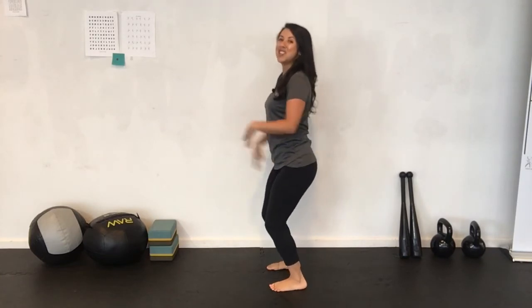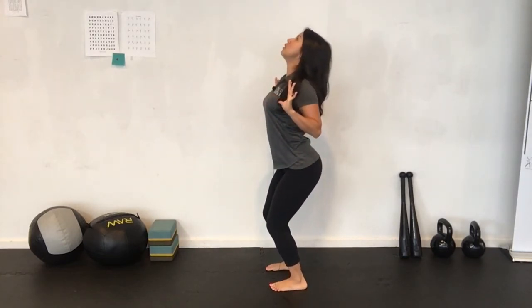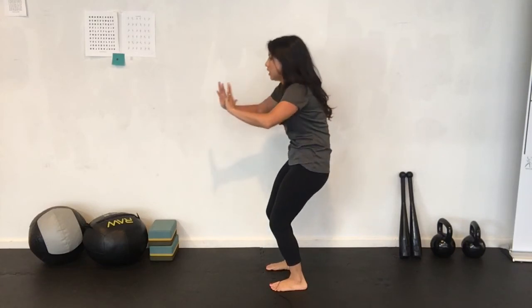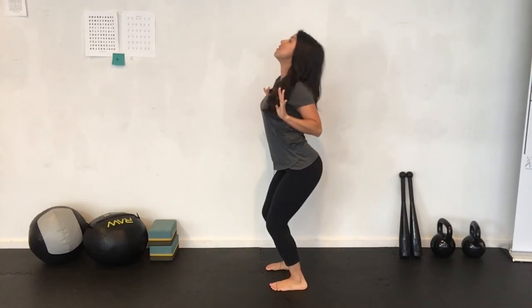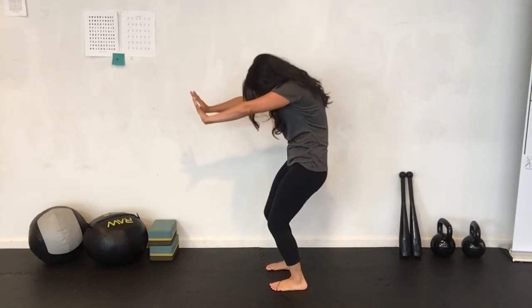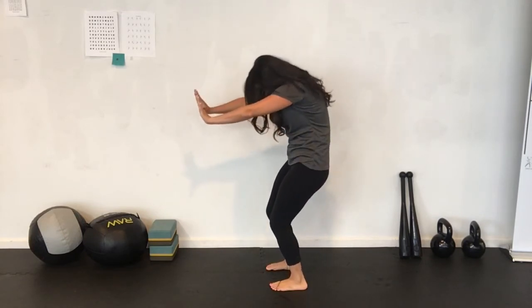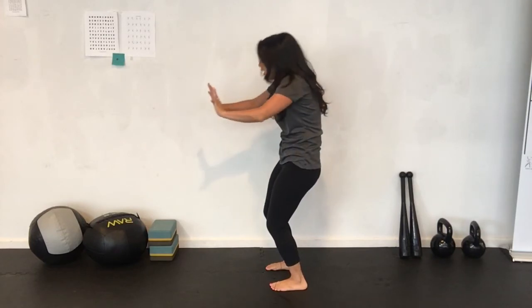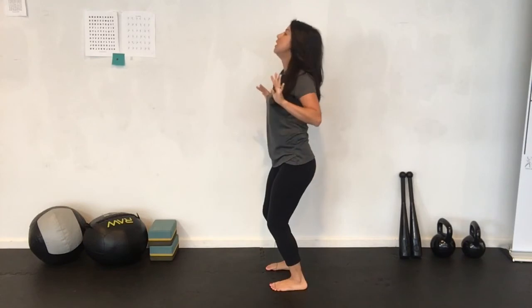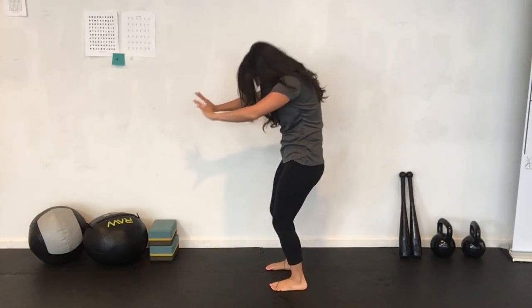Now we have standing cat camel. Are you warm yet? Because I am! Unlock the knees, high five out here, inhale and open your sternum — push your chest open. Exhale, tuck your tailbone in and round. Five reps total. This is kind of a cat camel move you might have learned in yoga, and if you've never done yoga that's cool too — we're mobilizing your rib cage. Oh, it feels so good.